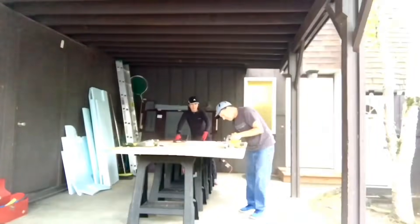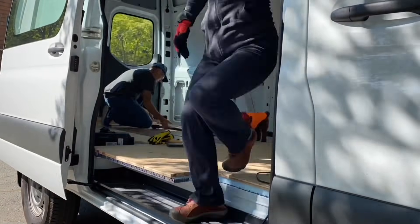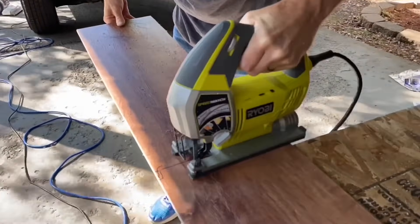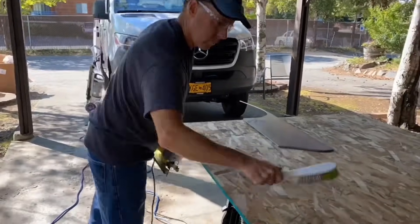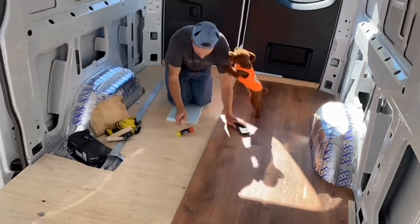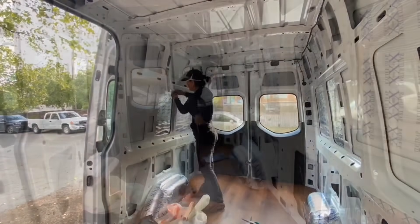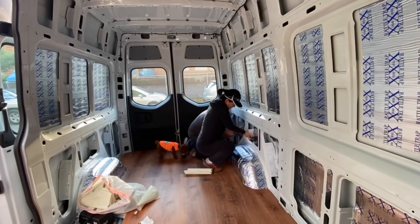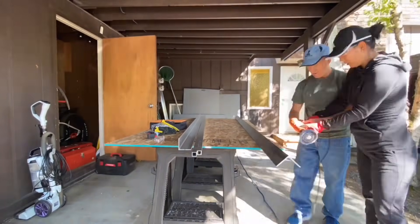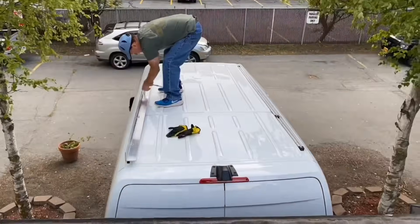We used the templates that came with the van to cut out the flooring, and we screwed that down using the existing holes in the van floor. Then we moved into putting the laminate down. You've got to be careful after you put the laminate down — you might want to lay down some protective paper so you don't chip it up afterwards. The luxury vinyl flooring we picked up at Home Depot and Lowe's, and we finished off with a little bit of vibration sound deadening material, which we got on the internet.